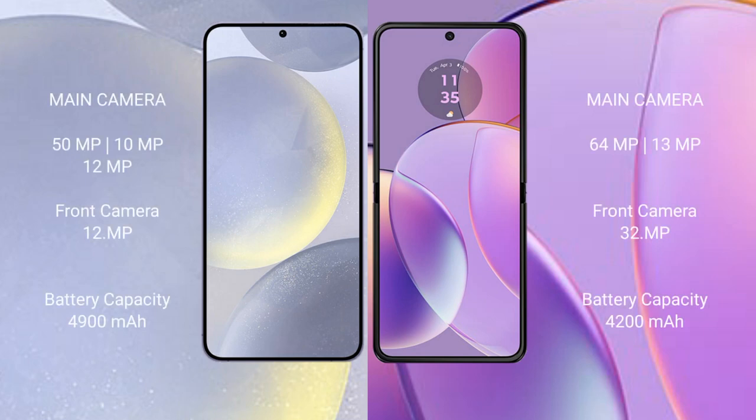Samsung Galaxy S24 Plus features a triple rear camera setup: 50MP plus 10MP plus 12MP, with a 12MP front camera. Motorola Razr 40 features a dual rear camera setup: 64MP plus 13MP, with a 32MP front camera.